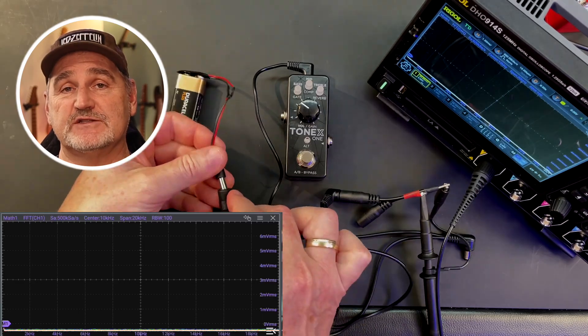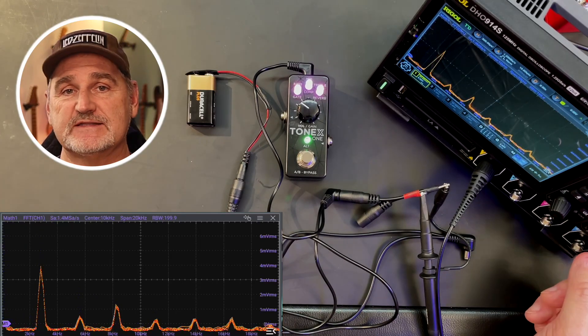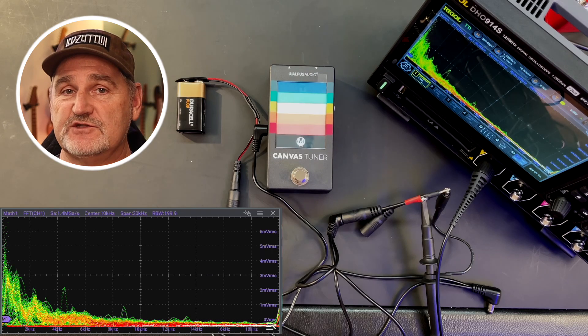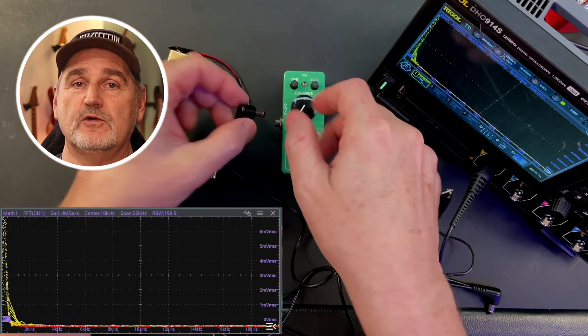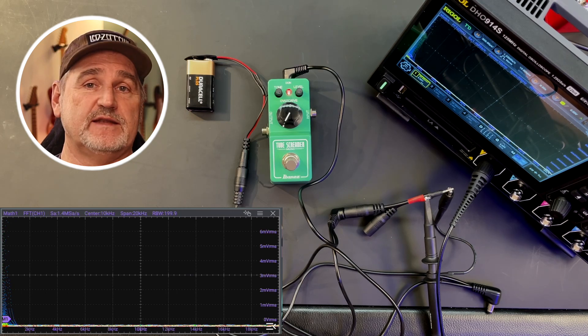As we already heard, not all digital pedals have an issue. To make visible what's going on, let's connect my oscilloscope to the power connector with a little adapter. In this test I scan for audible frequencies between 0 and 20 kilohertz. The Tone X1 shows a hot spot at 2.8 kilohertz and some minor spots at higher frequencies. The Canvas Tuner shows multiple spots but at lower frequencies. Now with an analog pedal — flat like a pancake, no noise bleeds into the power.